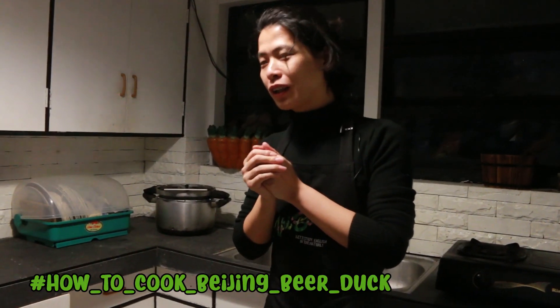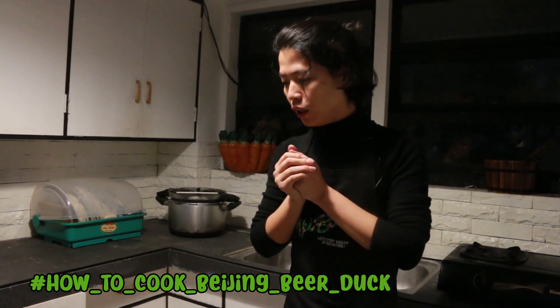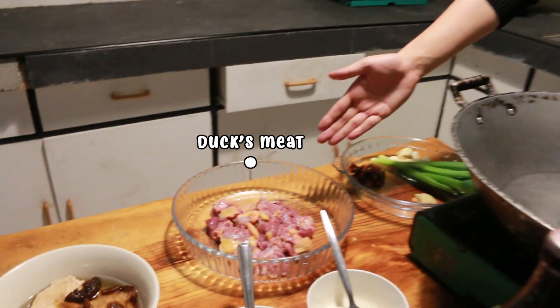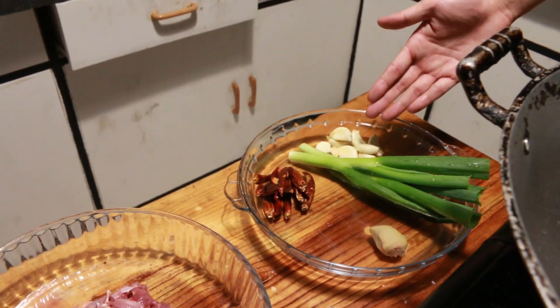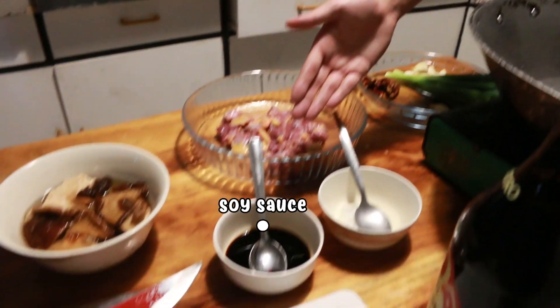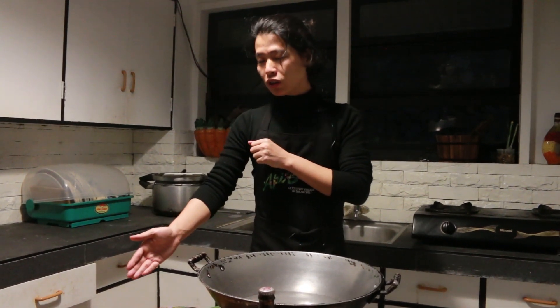Welcome to the cooking class in Bessia Cafe, Leyli campus. Today our dish is Beijing beer duck, and the main ingredient is duck. We also have dried mushroom, dried chili, garlic, onion string, ginger, soy sauce, salt, and beer. Beer is very important for our Beijing beer duck. You will see later how delicious it is.